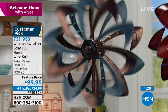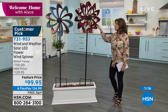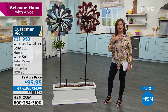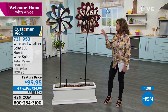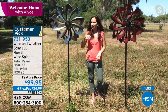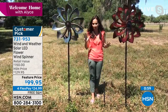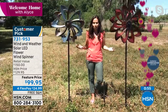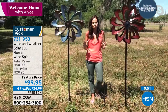Absolutely amazing at this price — the retail value on this is $150. This is the kind of piece you'd go to an art show and find. You'd look at the price and think you can't spend that much. But here at HSN you're getting it at an affordable price, and it really looks like you're spending so much more.